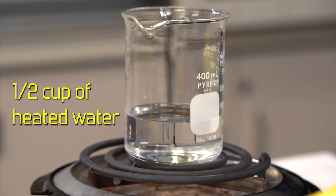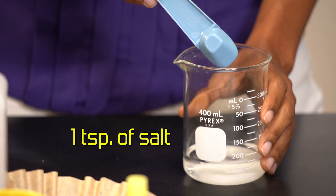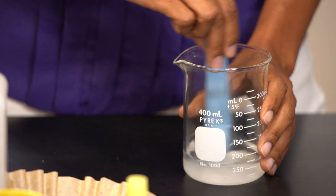Fill about a half cup with heated water and one teaspoon of salt. The salt neutralizes the negative charges on the DNA, which makes the DNA strands stick together.